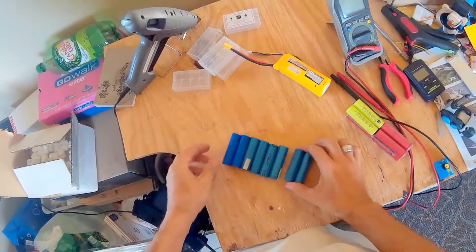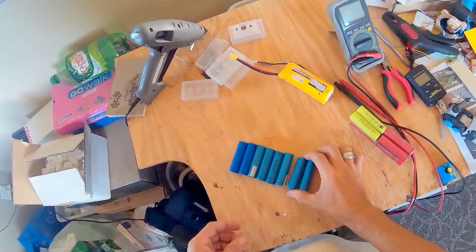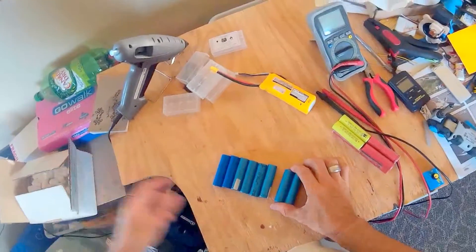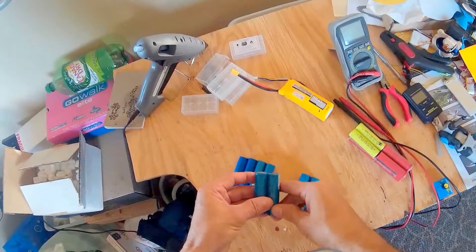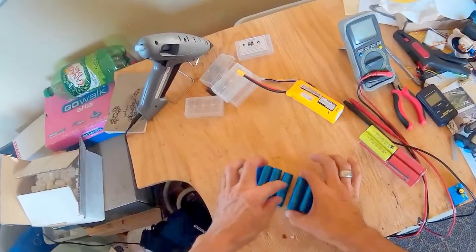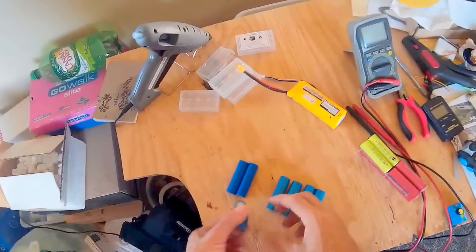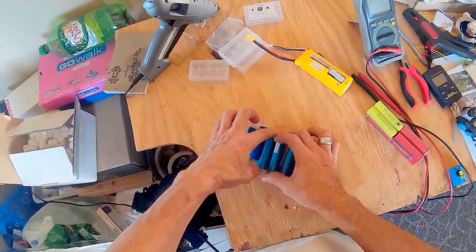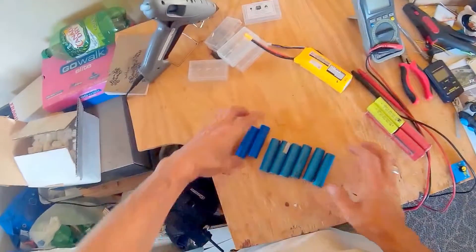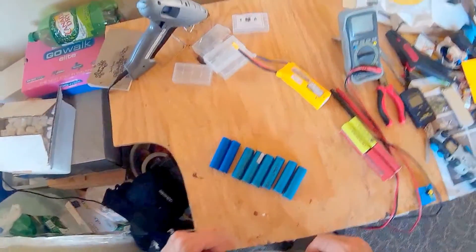These batteries over here are from someone's laptop — they threw it away and were unhappy with their laptop, but the battery is still in very good shape. I made the decision to pick it up from the garbage and recycle a few parts out of it. Right here you can see these ones are Sony, and I believe these ones are Samsung. I will be gluing them together.